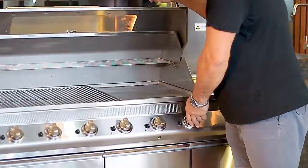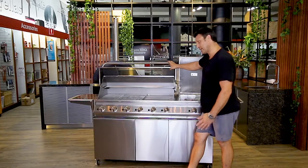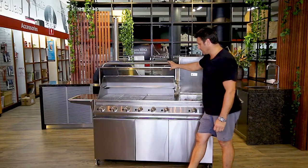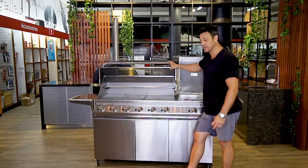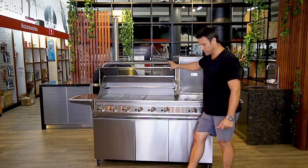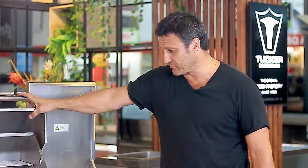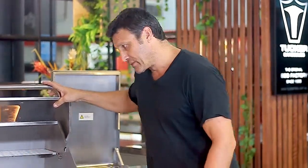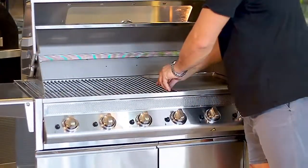This model has six burners and supersedes our GTS model which had five. With the GTR series, we've put an extra burner into every chassis — the old two-burner now has three, the old three-burner now has four, and the old four-burner now has five. They've got stainless steel plates and grills underneath.